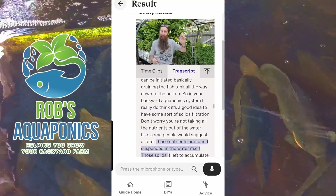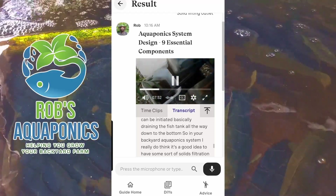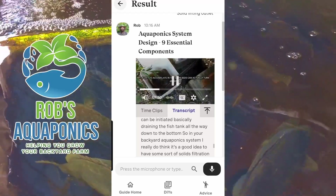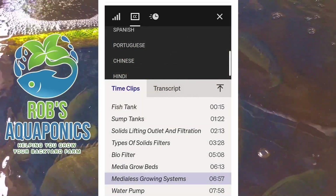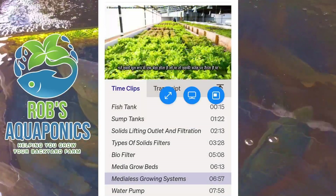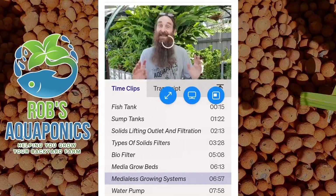By the way, a few folks who like to watch in bed while your partner is falling asleep — you can also follow along with closed captions. The guide has also been translated into Spanish, Portuguese, Hindi and Chinese for you folks who have a few issues trying to understand my Australian accent.